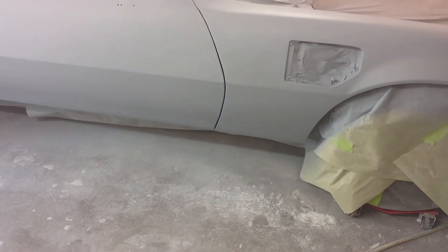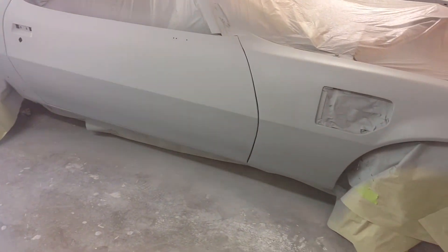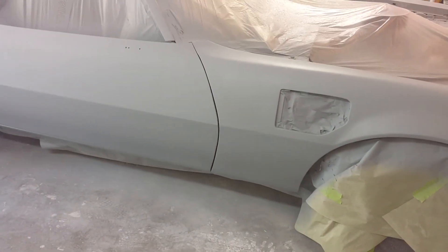God, look at those body lines. They look great. And just keep it there — it's nice to have a pattern.